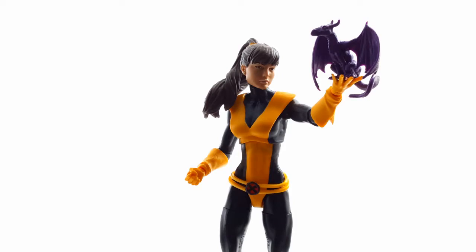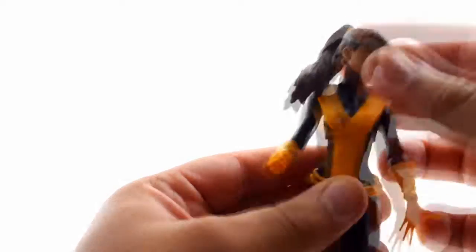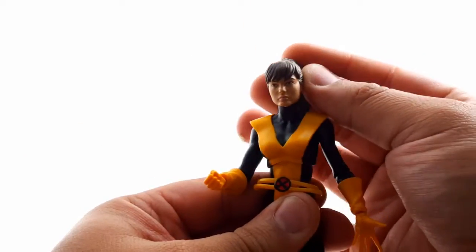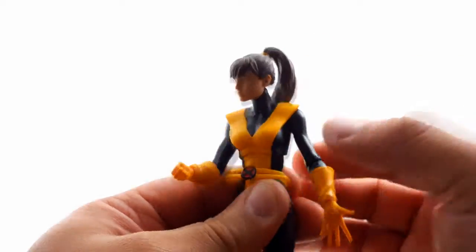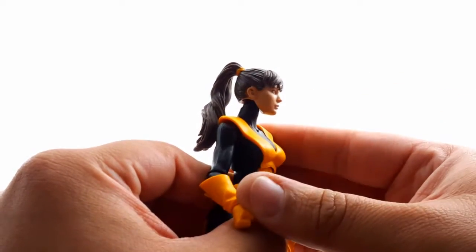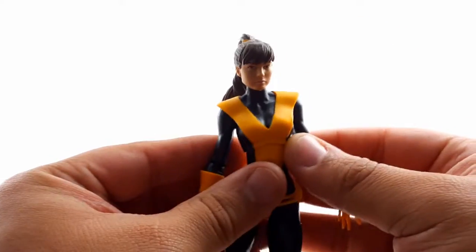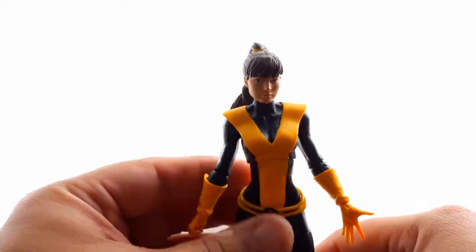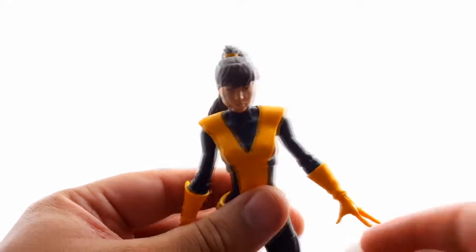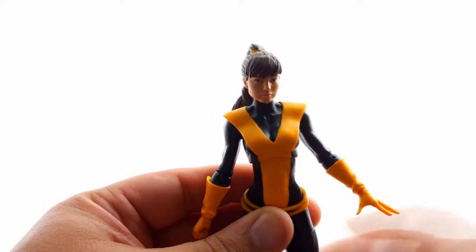Let's take a look at the figure and the sculpt. Kitty Pride's face sculpt is really nice — great shadowing, great sculpting. The chin... she has a very small head and a very small neck, but it works well with this costume. This is an older costume, the original — not one of the new ones used for the movies or the newer generation of comics.